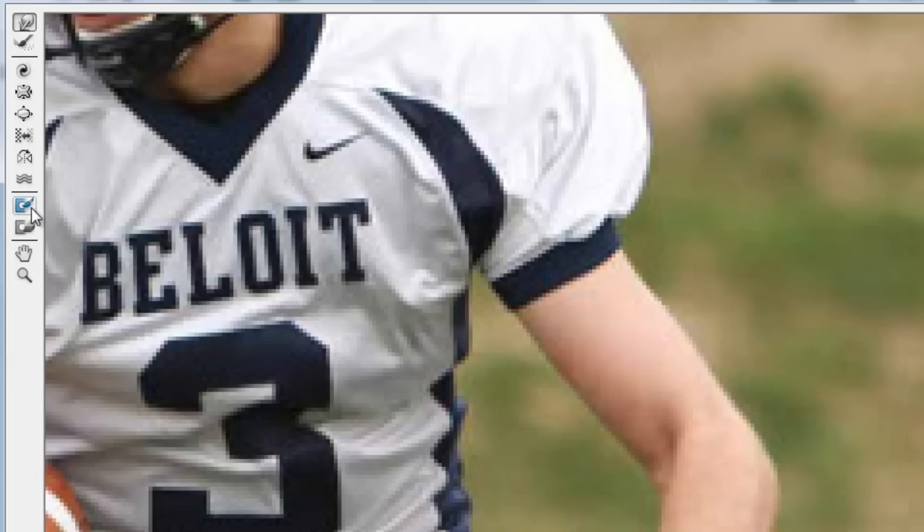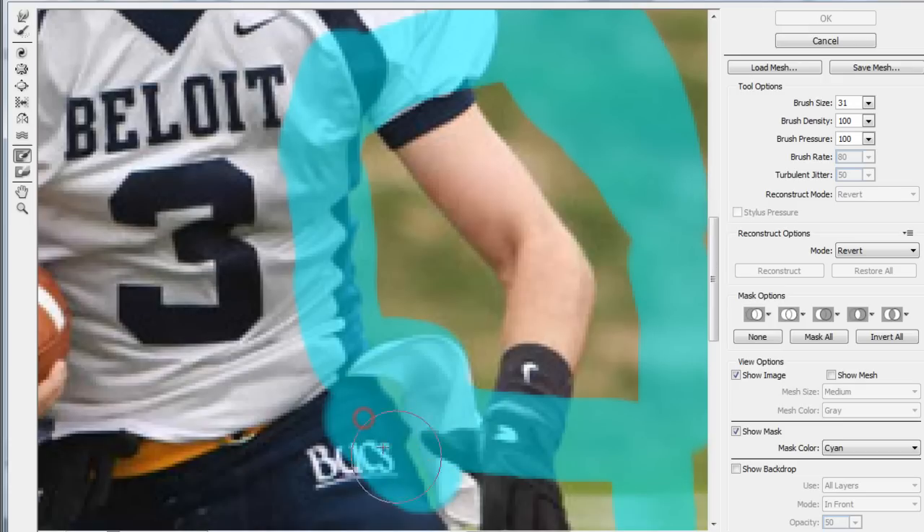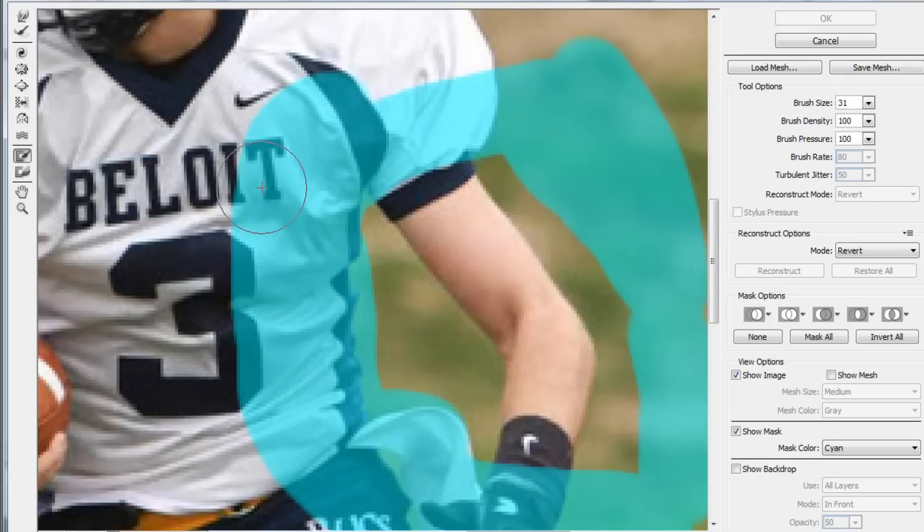Just in case we don't want to be working on the muscle and accidentally hitting the stomach, what you can do to avoid this is use the Freeze Mask tool. Anything you freeze mask over will make sure that the Forward Warp tool won't affect it. So we're going to go over that area and make sure it doesn't get into the jersey or too far into the grass.